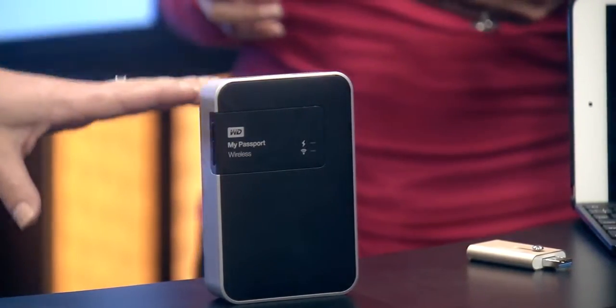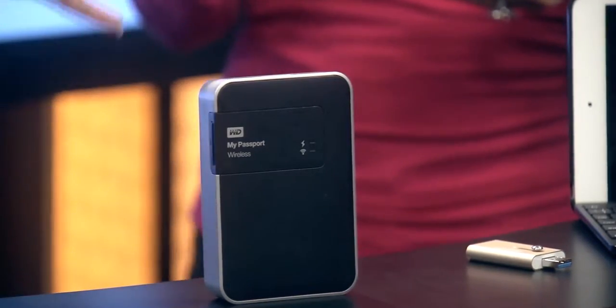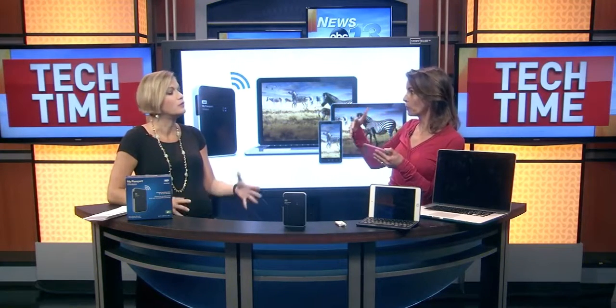The difference between this and just an external hard drive is that it's wireless. It's wireless, and you can take it with you. It's portable, and it'll feed from all different formats.